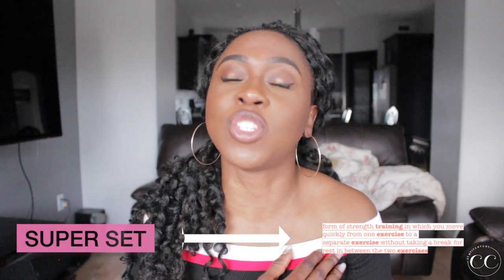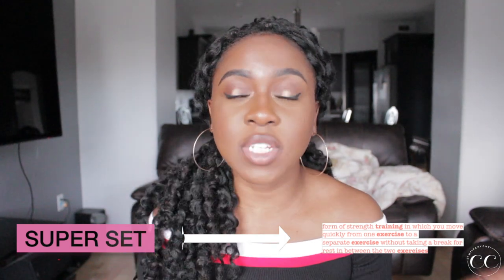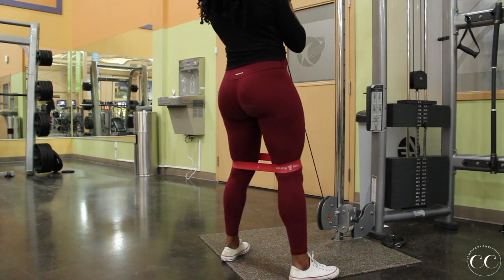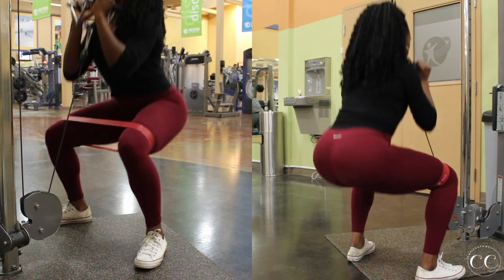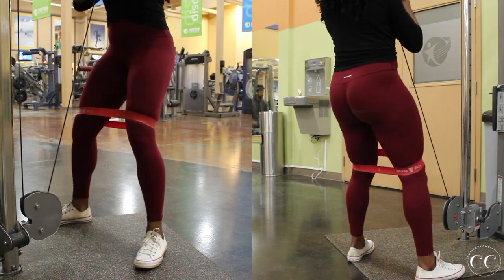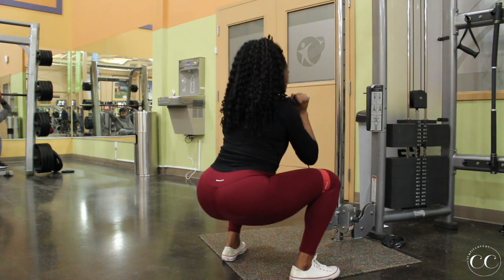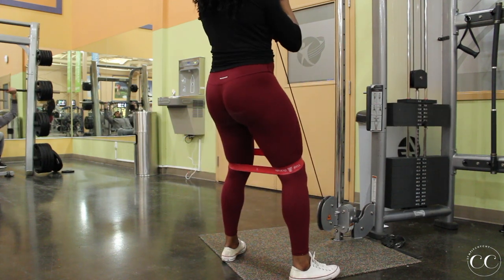The way I structure my workouts is I like to do two exercises one right after the other, then take a rest — this is called a superset. I feel like this is the best way to target the same muscle. Today we have four supersets. We're going to start with some cable squats. You can do these with a band or without — if I feel like the muscle is really working, I'll take off the band; if I need extra tension, I'll add the band in.